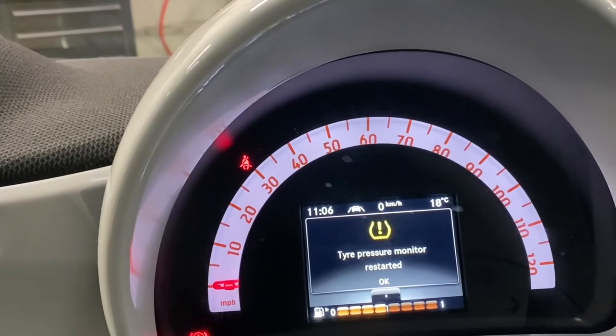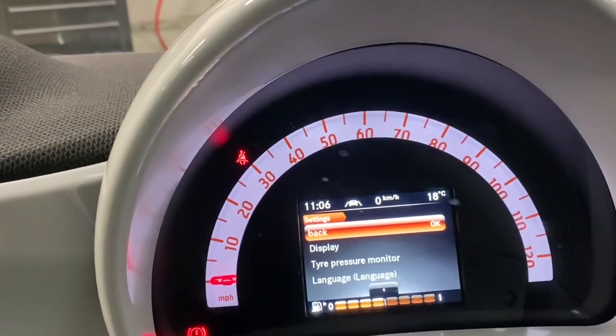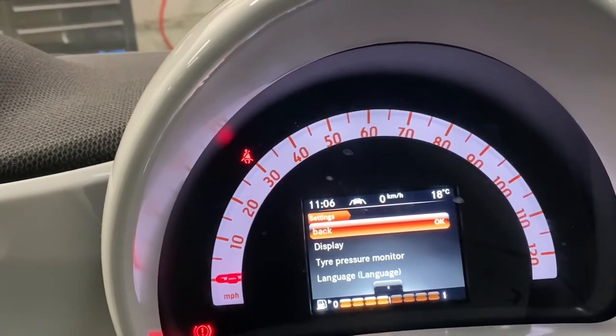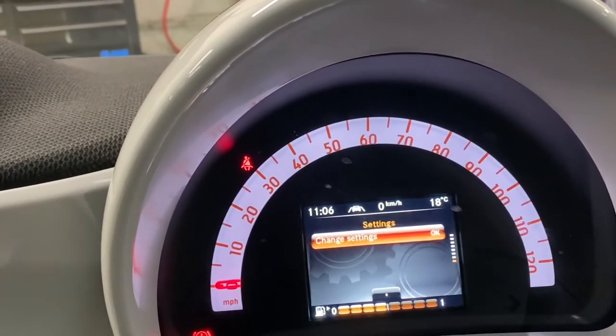As you can see, that's all been done. Just make sure before you do this to reset all the tire pressures to the correct settings first. Then literally just come back out — go to the back button and press OK to come back out.